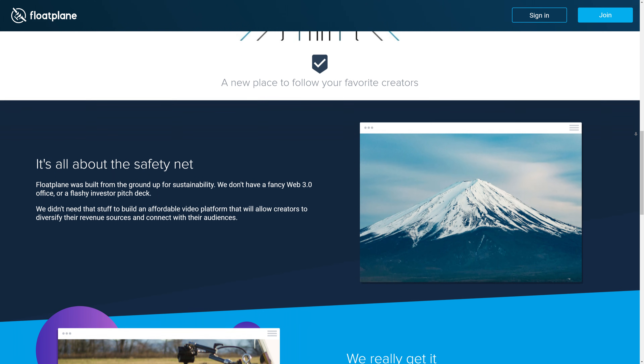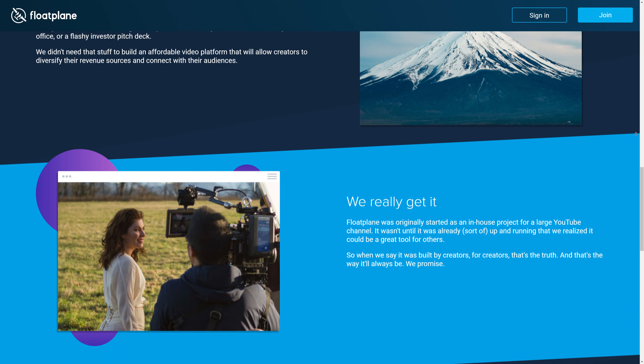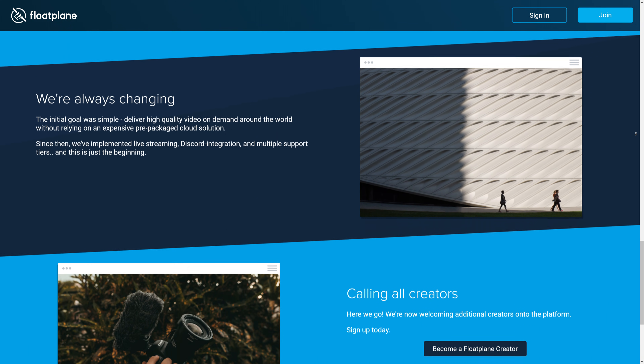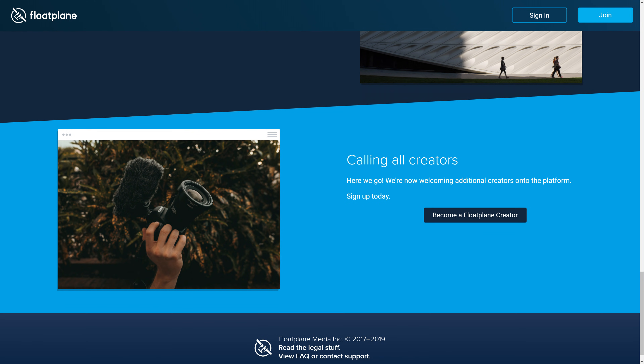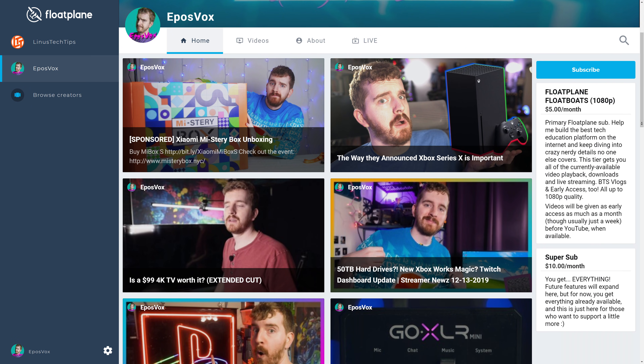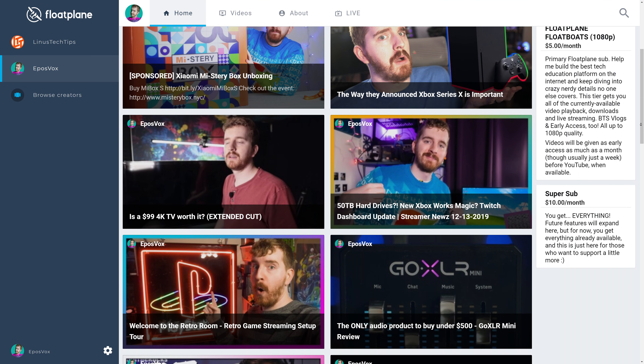You may have heard of Floatplane before — Luke launched it over at Linus Media Group. Early access to videos, behind-the-scenes content, support myself and other creators establishing sustainable business options outside of YouTube. Pretty obvious — go sign up, get early access, get some cool stuff. See you there.